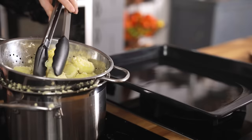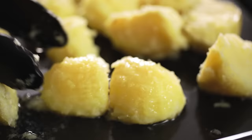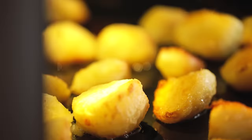Carefully place the potatoes using tongs into the baking tin with the hot fat. Turn them over once to coat them in the fat and then place in the oven. Cook for 30 to 35 minutes, turning once or twice in the last 15 minutes of cooking, until golden brown and crispy.